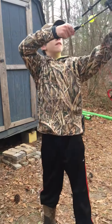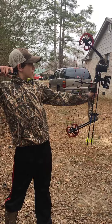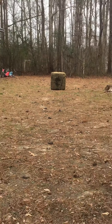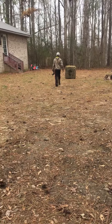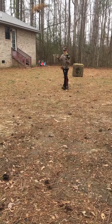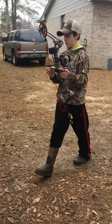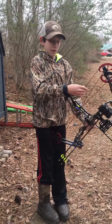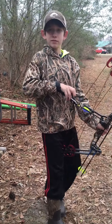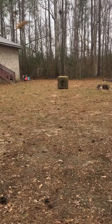Alright guys, I'm going to be sighting the boat today. Ready? Put it on the thing and zoom in on the green dot.